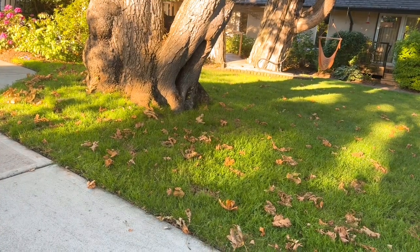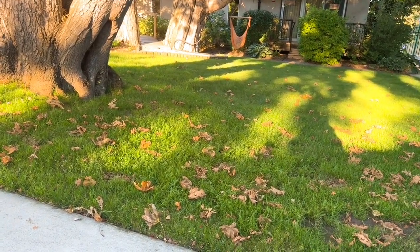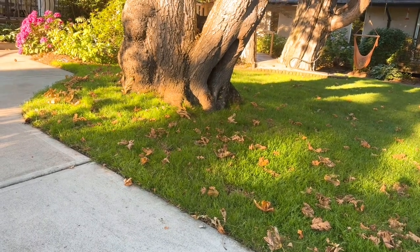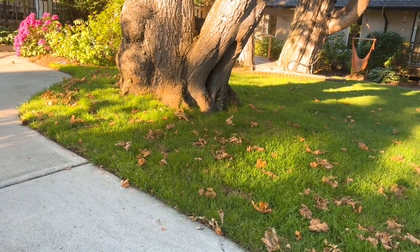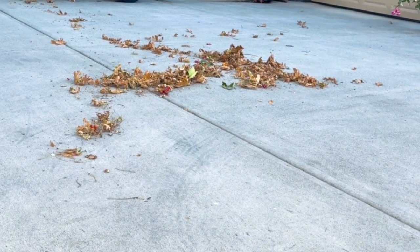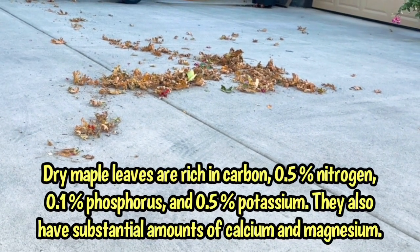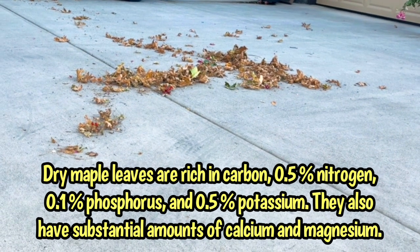It's only early July but you can already see that our maple is dropping leaves. We are in a drought and these are crunchy dry leaves that will drop from now until the fall, when the leaves turn color and drop normally. These leaves fell from the tree onto our driveway, so they have never been in touch with soil or moisture of any kind.